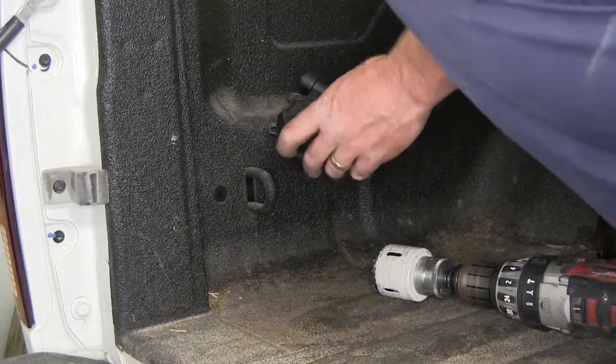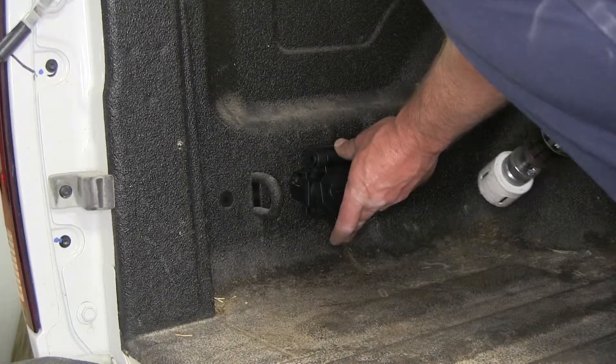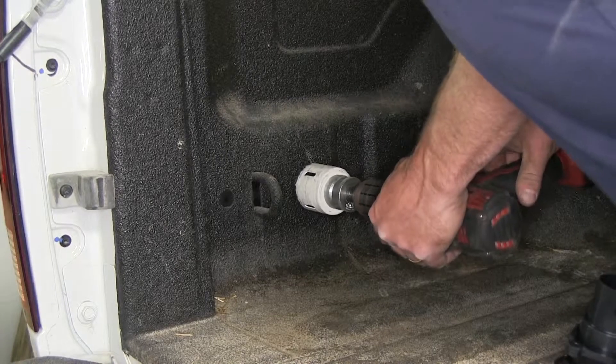We're going to need to choose the location to mount our seven way plug. Somewhere in here looks pretty good. Go ahead and take our hole saw.